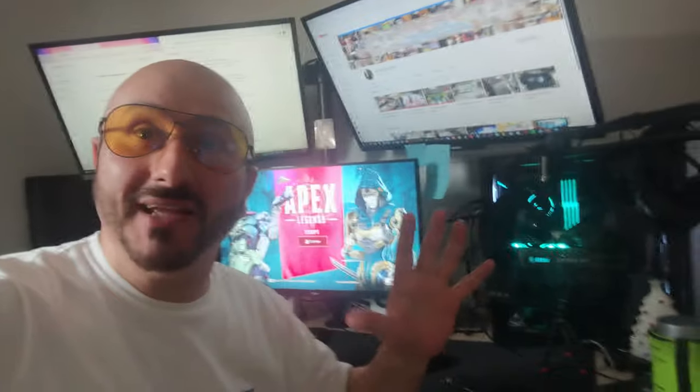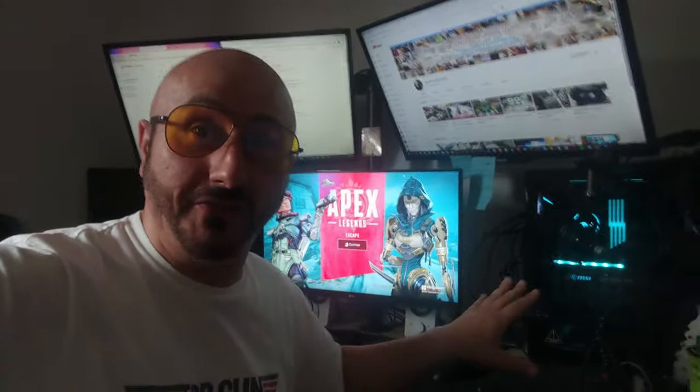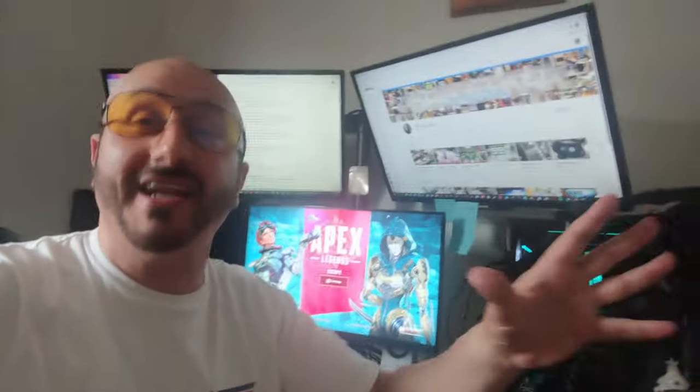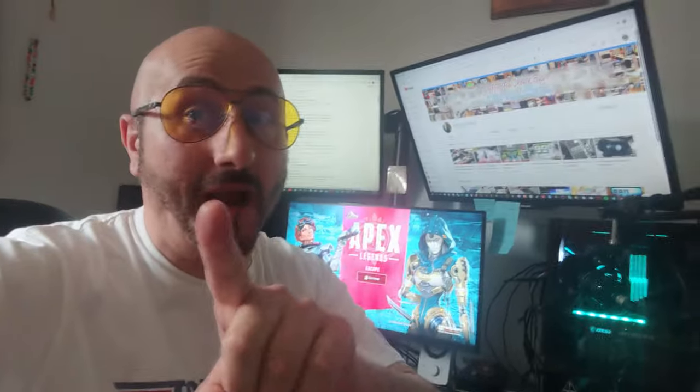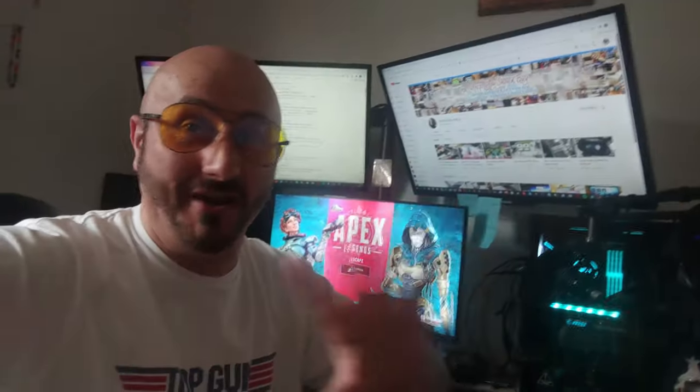I've been wearing these for the last hour and a half playing games and my eyes feel incredible — these things are mad, they're unbelievable. I reckon they're not just good for gaming. I'm going to wear these whenever I'm sitting in front of the computer. Even if you don't game, they are worth it. This isn't a paid promotion — I bought these for myself, they are awesome.